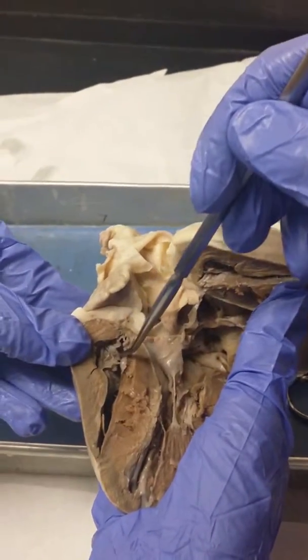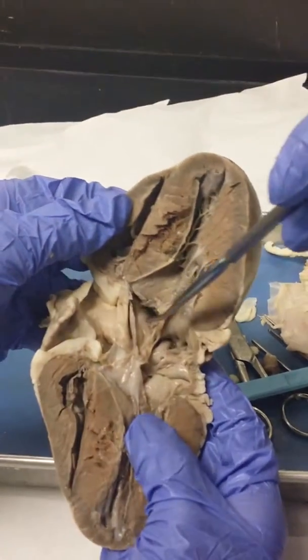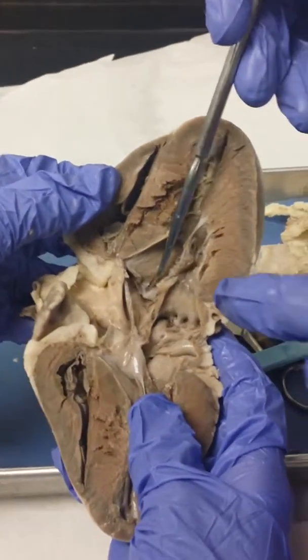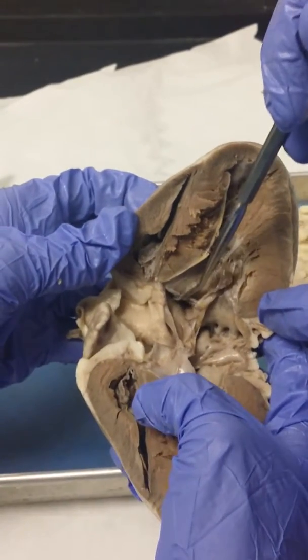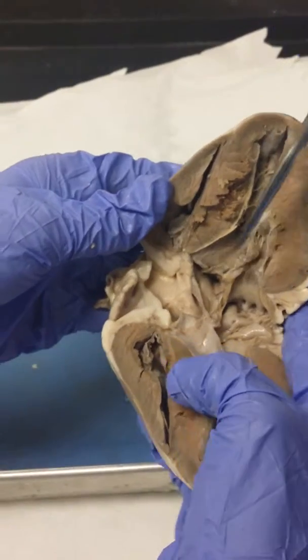Your tricuspid valve — on the right side it's your tricuspid valve, you can't really see it. And this would be your bicuspid valve on the left side. And right here, this is your aortic semilunar valve.